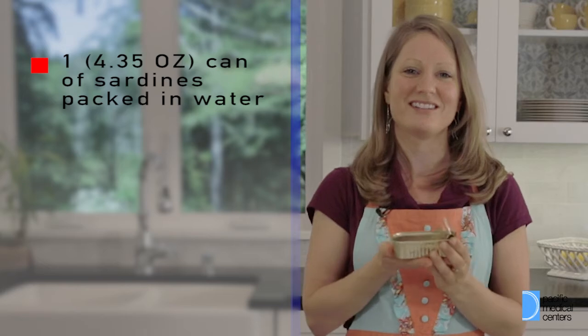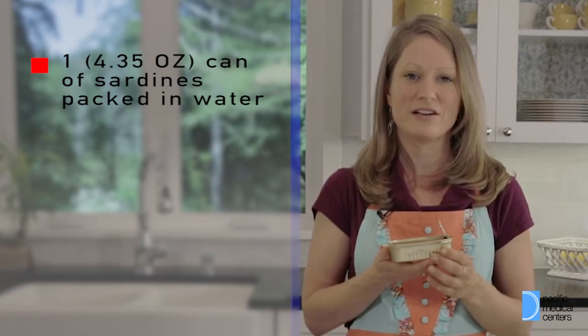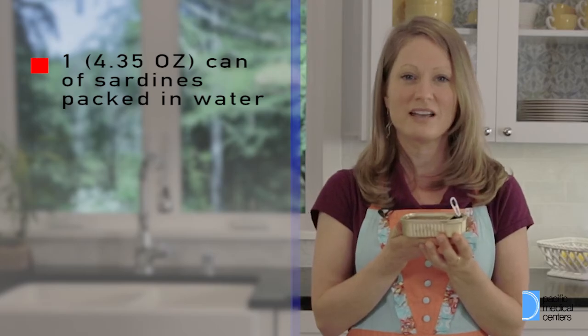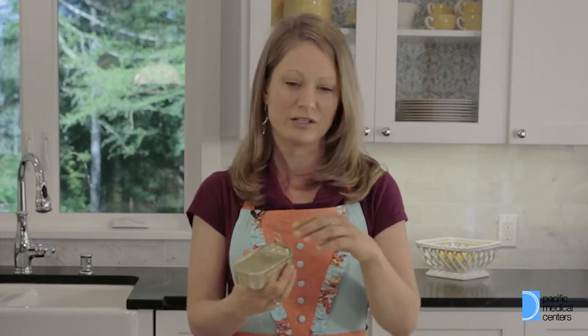So first we're going to use our sardines. You can pick these up in any grocery store, and they're fun because they come already prepped in a nice little can. Some of them come with extra lemon or extra olive oil. Choose whatever one works for you.